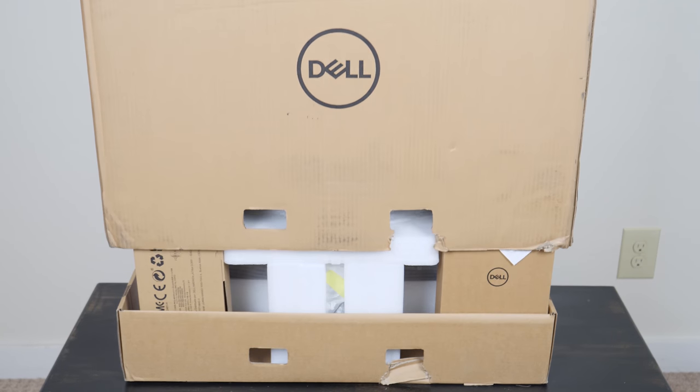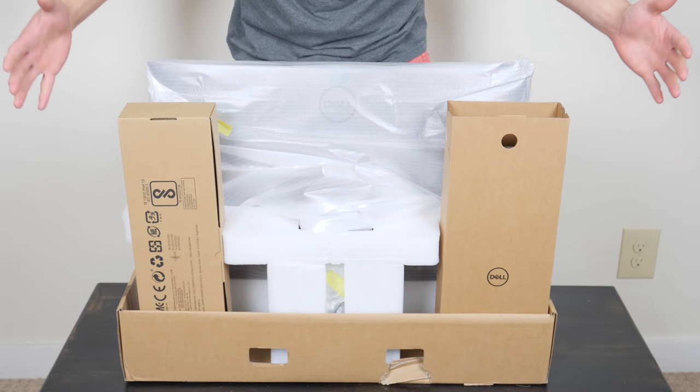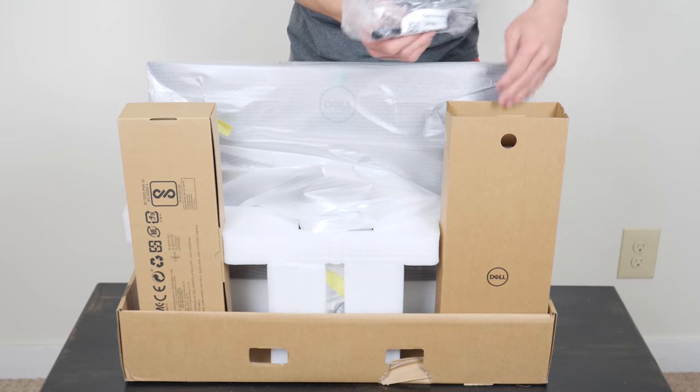Alright, let's pop the top and see what's inside. Looks like we have the PC itself and two accessory boxes as well. Let's see what's in this box here — looks to be our power cord and power brick.